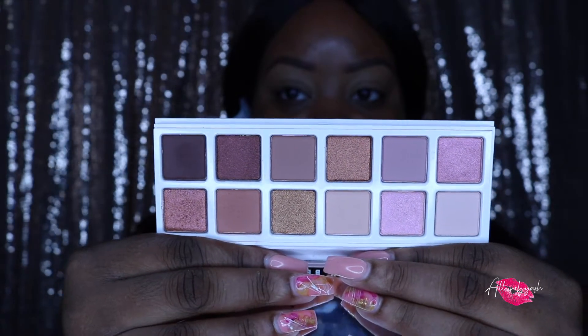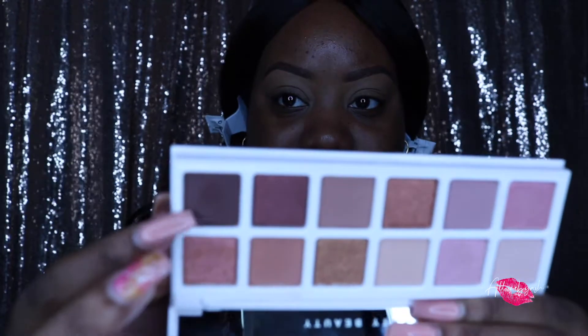Some shimmers and some mattes — super pretty. First thoughts: I will say I don't see a lot of transition shades for my crease, but I do see something I can utilize. The 12 shades are: Vanilla Cake, Ballerina, Cinna Butter, LeBron's, Nude Beach, Beverly Chills, Fussy, Rock and Rose, Fenty Glow, Baked Buns, Hot Chocolate, and Get This Bread.